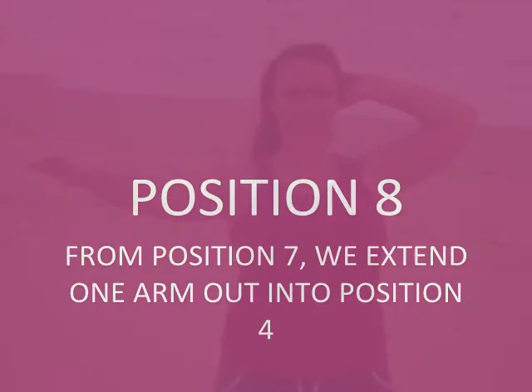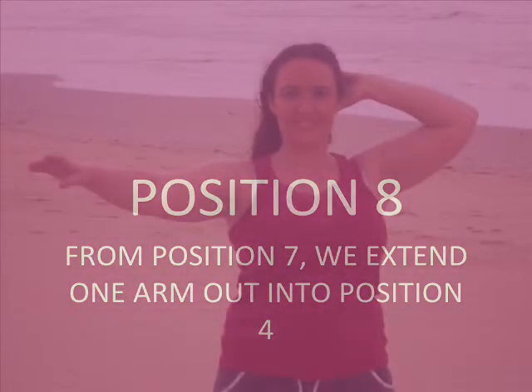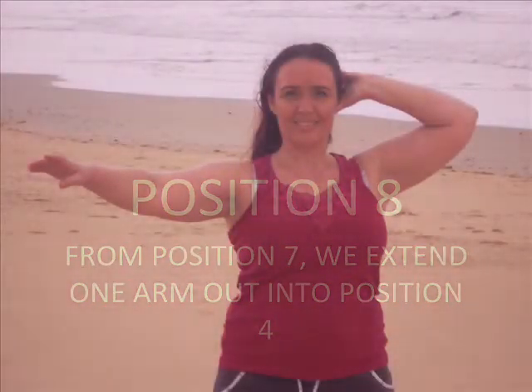Position 8: From position 7, we extend one arm out into position 4. Remember to check your belly posture as you move your arms through these positions.